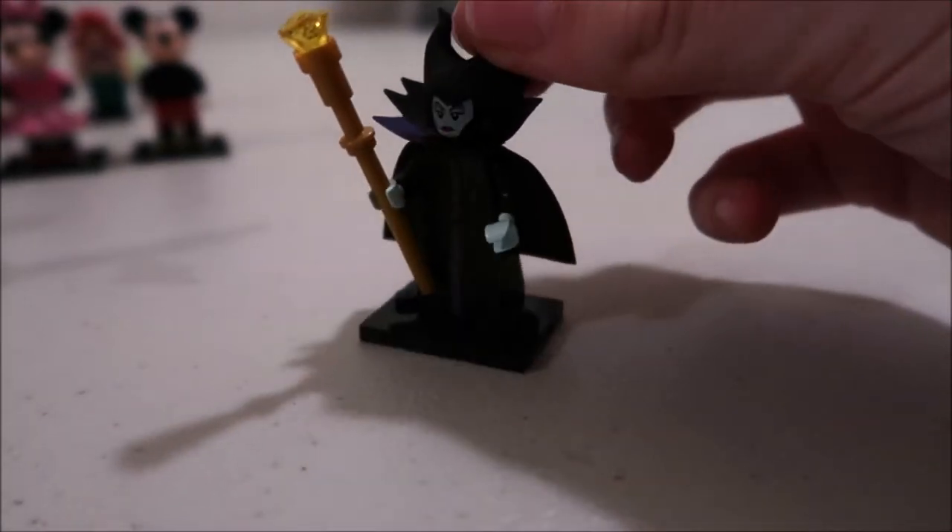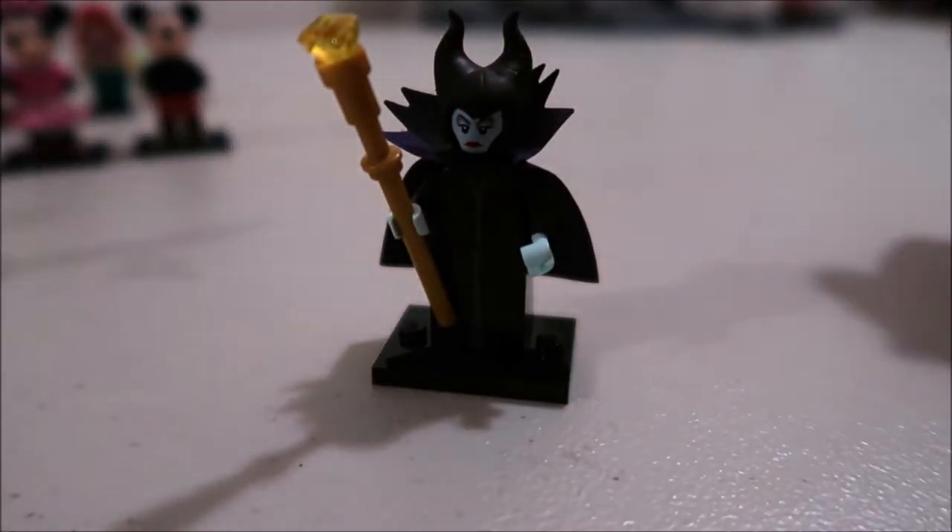Last but not least is Maleficent with her green face. Her ears are like that rubbery material and she's got a bunch of capes on.